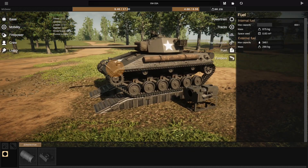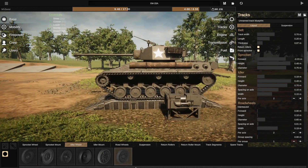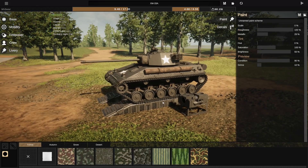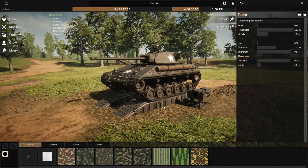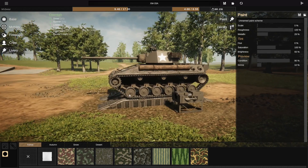Actually, speaking of — that idler wheel back there was bothering me, so I went ahead and swapped it out for one that looks better. Sorry, that was bugging me. So yeah, the Torsion Bar system — I like it. It still looks right. If you look at it from the side, the hull reminds me of the M10 Tank Destroyer, just with Torsion Bar.